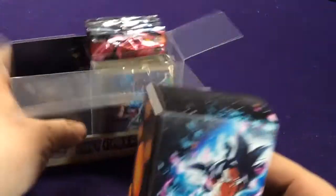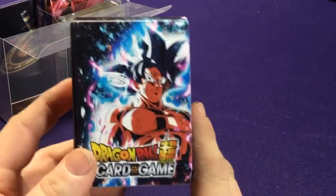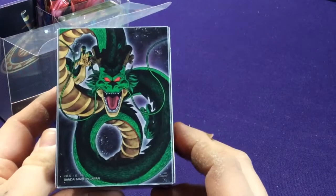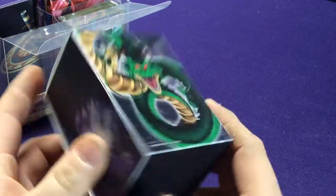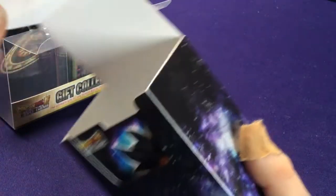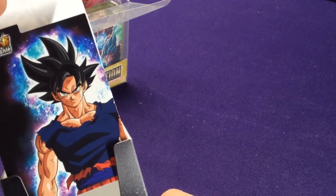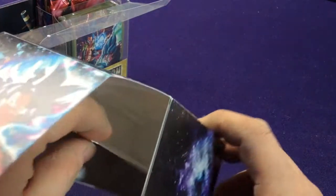So I pulled out the deck box first. We got Ultra Instinct Goku on the front and Shenron on the back. It's a fairly typical kind of deck box for this type of thing. There's going to be a divider in here with just regular Goku, nothing on the back.